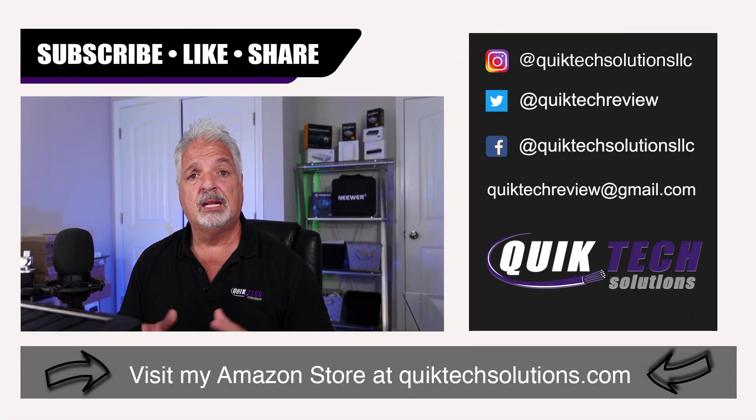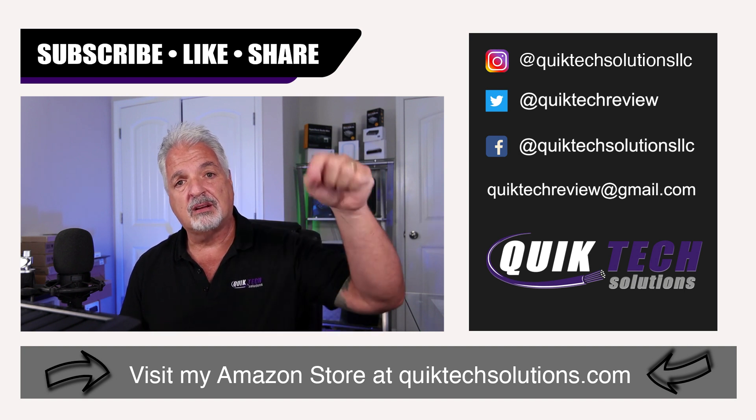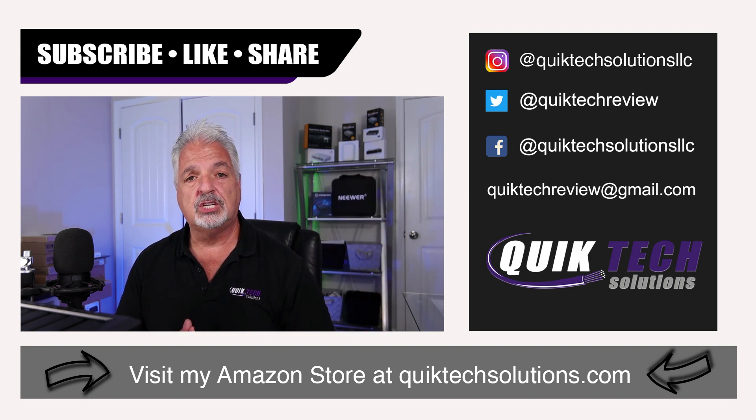If you liked this video, please go ahead and give it a thumbs up. Be sure to check out some of the other videos listed here. Please remember to subscribe, like, and share this video. I want to thank you for using the Amazon affiliate links — I know they don't change your price, but they do help out the channel.